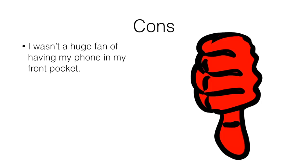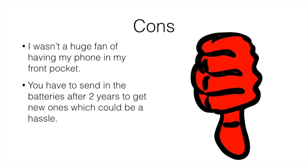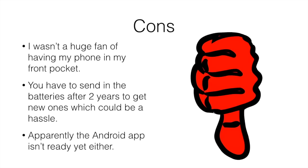How about some cons? I wasn't a huge fan of having my phone in my front pocket — though after a few rounds you kind of forget about it. You also have to send in the batteries after two years to get new ones, which can be a bit of a hassle. At the time of this video, you can't just go to the store and buy new batteries — you have to send them in. And at the time of this video, the Android app isn't ready yet either. I have an iPhone so the app was working fine, but Android users were having a bit of trouble, so make sure to check on that before picking it up if you have an Android device.